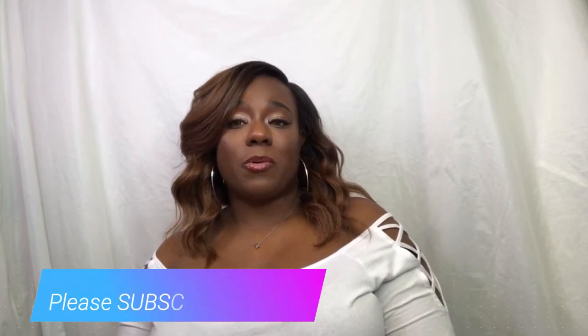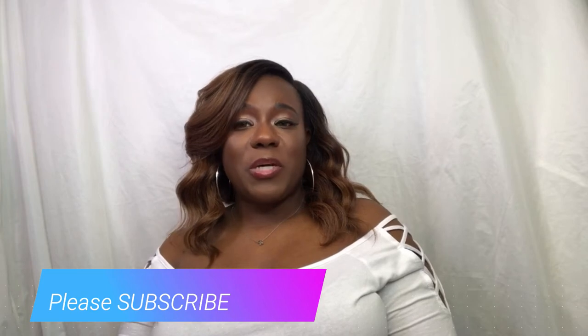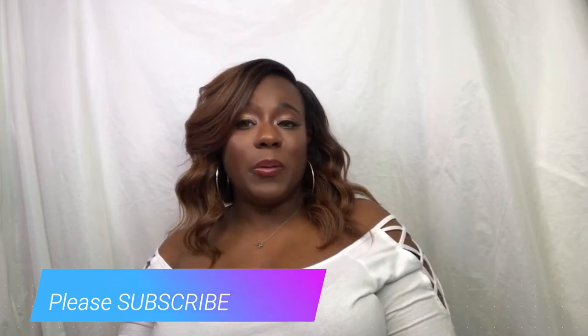Hi guys, welcome back to my channel. It's Miss Kaye and I'm back with another video. Yes, I know I have on the same shirt because I am recording multiple videos today. If you have not subscribed to my channel, please make sure that you hit that subscribe button as well as turn on that notification bell so that you do not miss my next uploads. For everyone that has already subscribed, thank you very much — I appreciate your continued support. Now let's go ahead and get into this video.